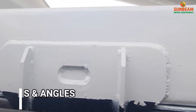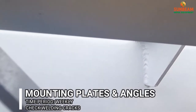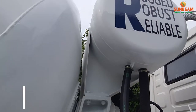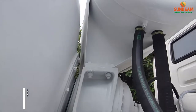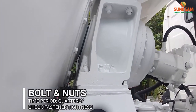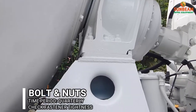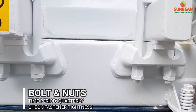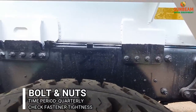Check the mounting plates and mounting angle for welding conditions. Check frequently for bolt tightness in the water tank, gearbox mounting bolt, anchor bolts, and mounting bolts.